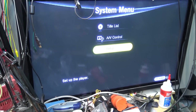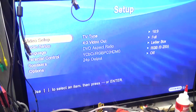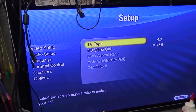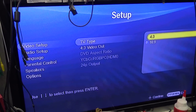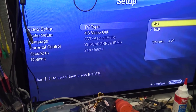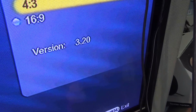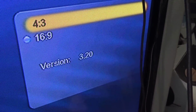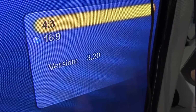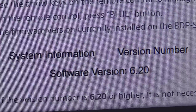To check the firmware, you need a remote control. Go to the home screen, go into Setup, then Video Setup, press OK, get down to TV Type, and press the blue button. It's going to display that the firmware version on here is firmware 3.2, which is a very old version.